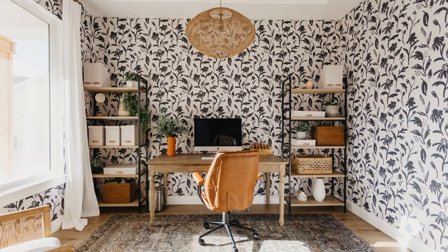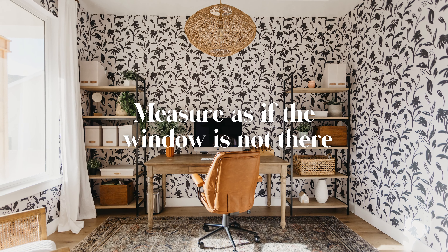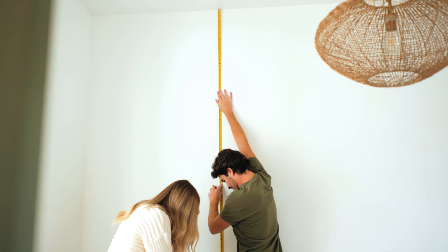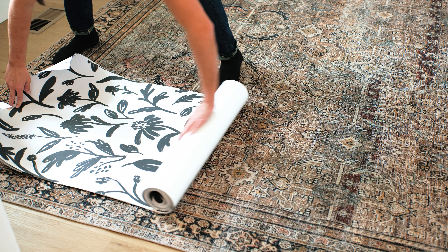If you have a window in your space it is crucial to measure as if the window is not there. This makes sure that the pattern remains seamless beneath the window. Lastly, measure the height of your room. Round up to the nearest whole number and this is the size of the panels you will need.